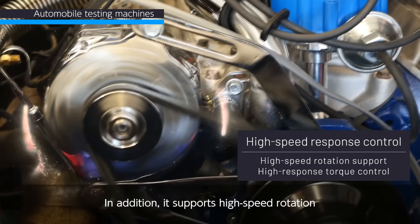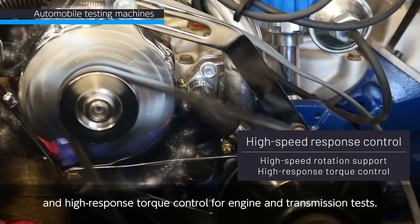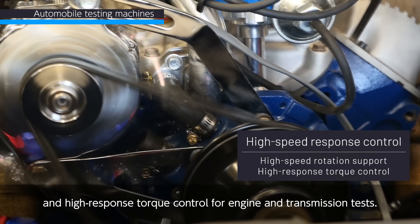In addition, it supports high-speed rotation and high-response torque control for engine and transmission tests.